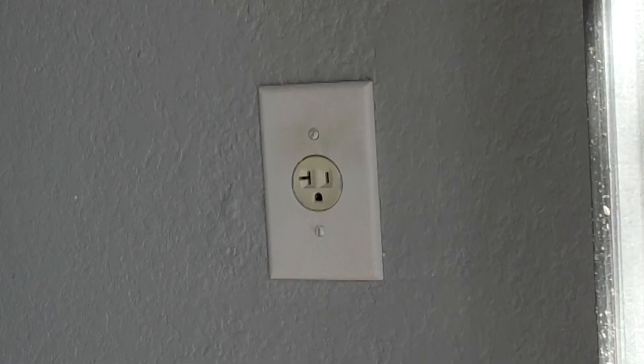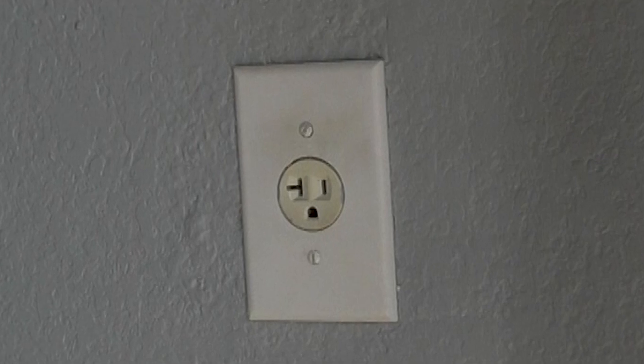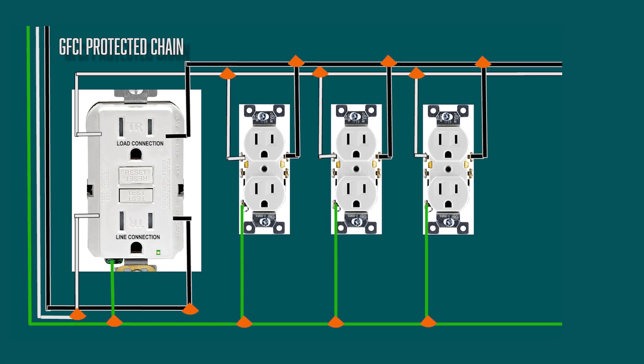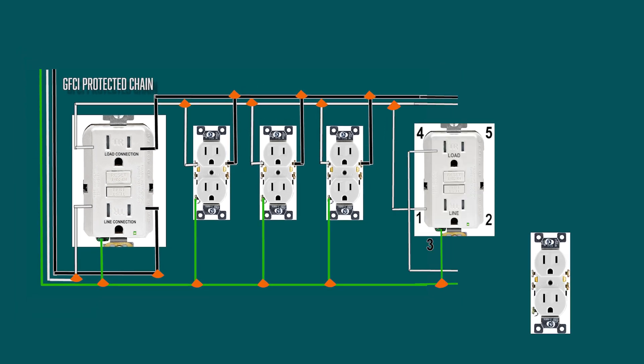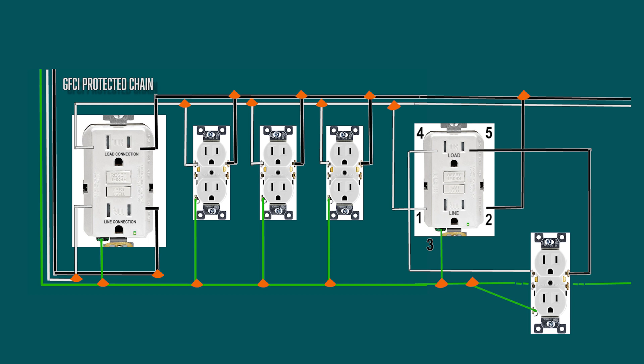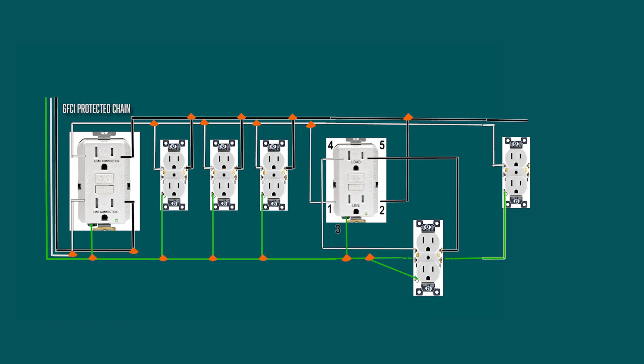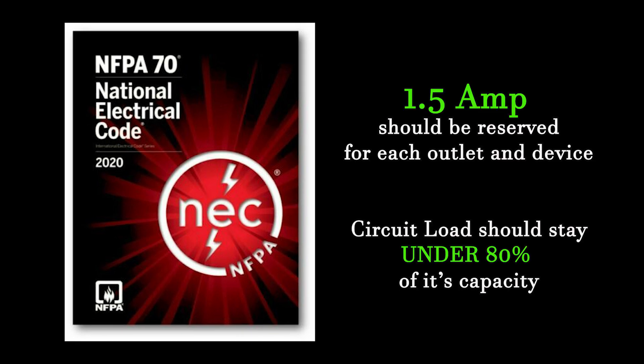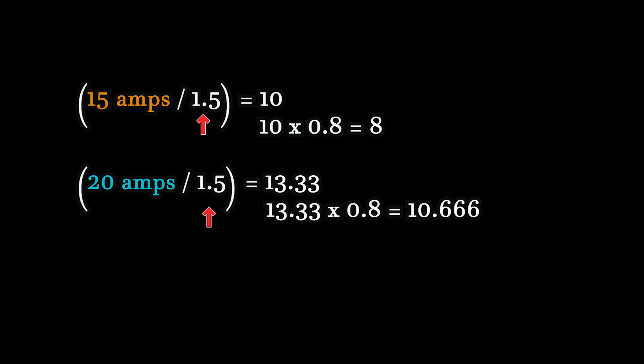In my case, just by looking at the existing outlet I already know that this is a 20 amp circuit. Since we're adding an extra receptacle, we have to make sure that the circuit can handle the additional load — this is when the amperage becomes important. Technically you can put however many outlets on the circuit, but once you start loading it by plugging in devices, it will get overloaded and trip. This is why you want to stick with the National Electric Code recommendation. It recommends that each outlet and light fixture have 1.5 amps dedicated to it, with a maximum of 80% use of the circuit. Take the total amperage of the circuit and divide it by 1.5, then multiply by 80% — the whole number is the total recommended amount of lights and outlets on the circuit.